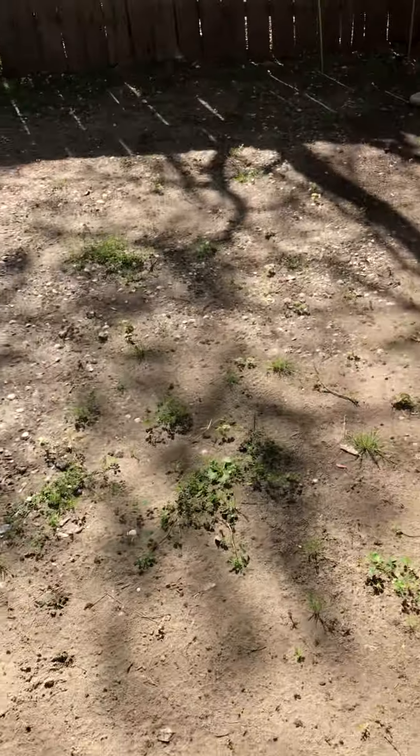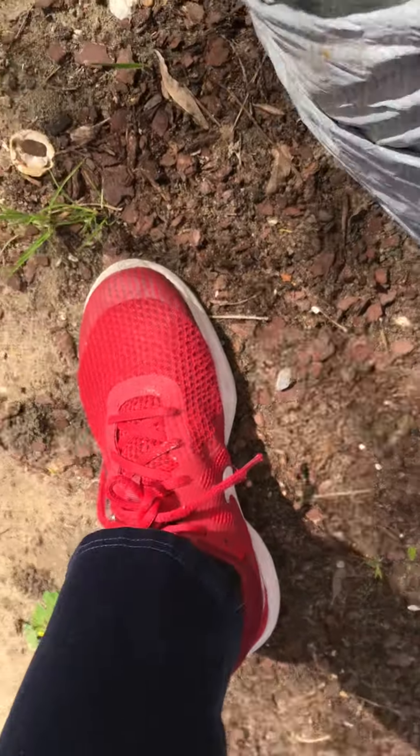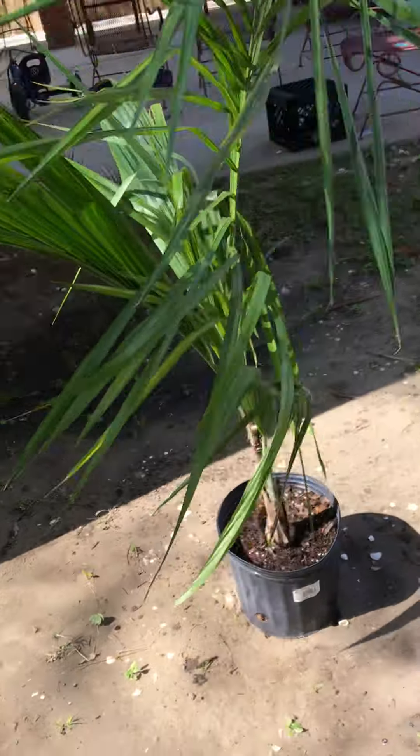Okay guys, this is a palm tree that I just got. You can probably tell by the title. This is mulch — that's not the point. I got a new queen palm.